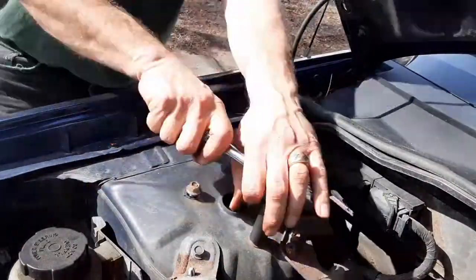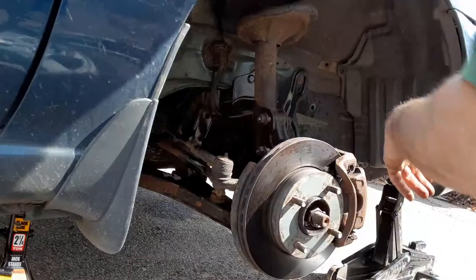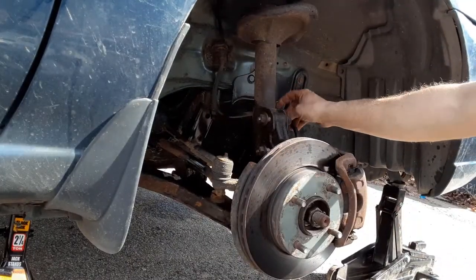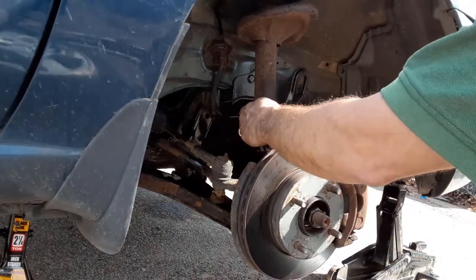Now that we've got the bottom done, we're going to move up to the top and remove those three. I'm leaving the bolts in the bottom so it holds it in place while we remove the top bolt. So now we have the three bolts on the top disconnected. We have the brake line disconnected. We're going to go ahead and take these two bolts out.